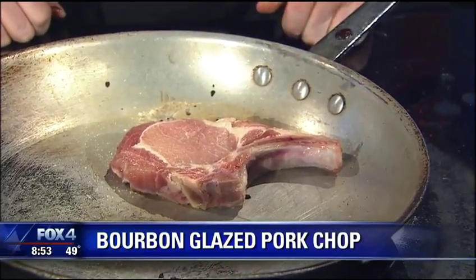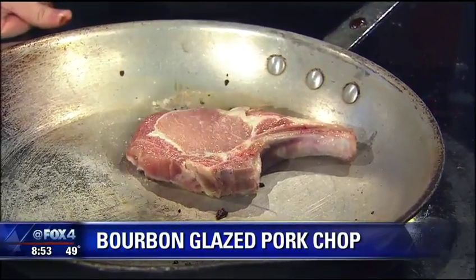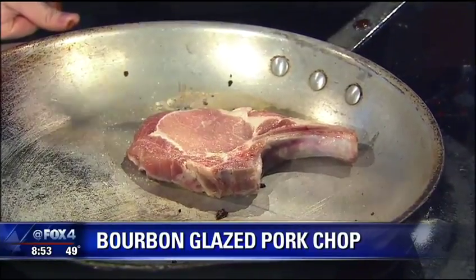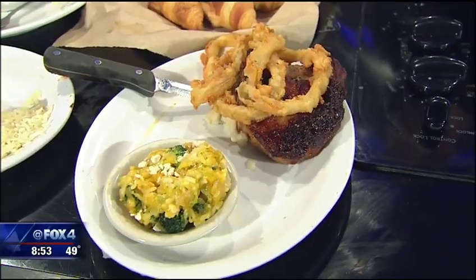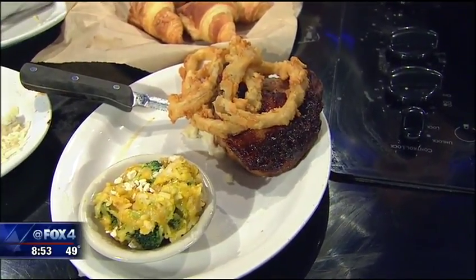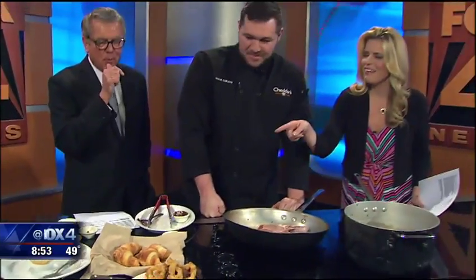Do you put it in the oven too, or just on the stovetop? We start it in the oven — that's where the 12 to 13 minute process starts. Then at the end, like with the fondée, we put the oil down and we put the bourbon on there too for the finished product. It reduces down, thickens up a little bit, becomes almost like a sauce — a little bit like teriyaki with onions, great flavor.